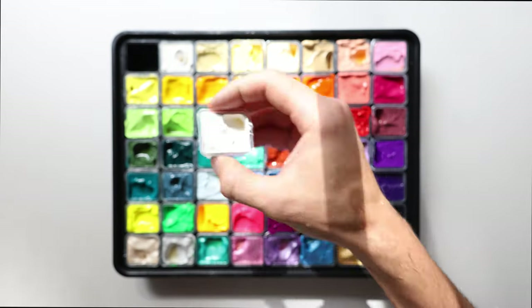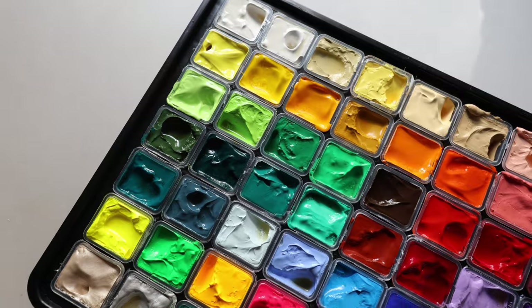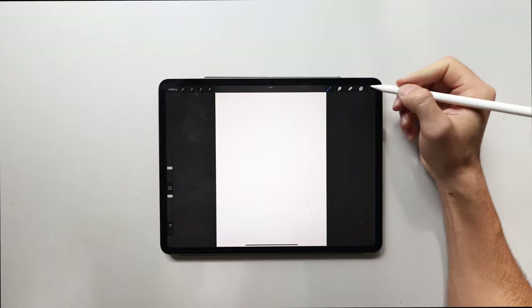Wow, look at these — these insanely vibrant colors. I can't wait to eat these — I mean, test them out. But seriously though, although these are non-toxic, don't eat these paints. Now that we've opened up the paints and made a mess, let's jump straight into the design.